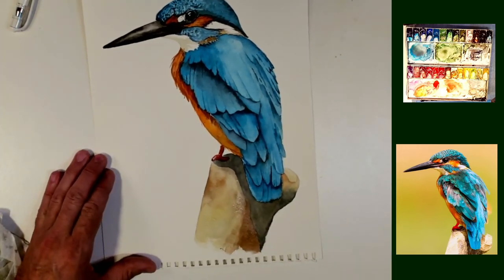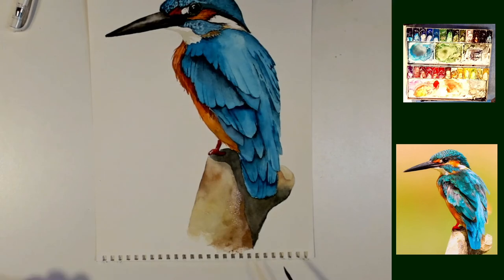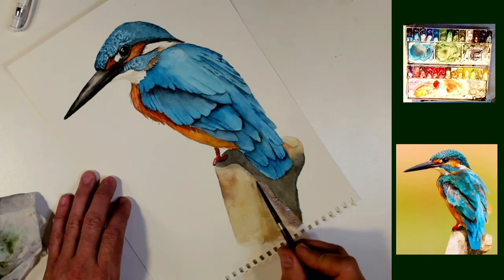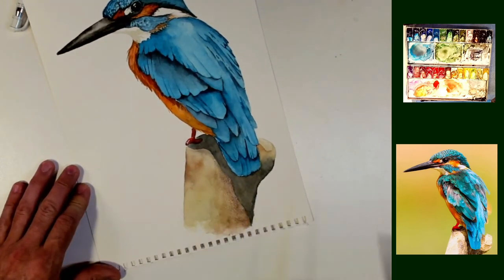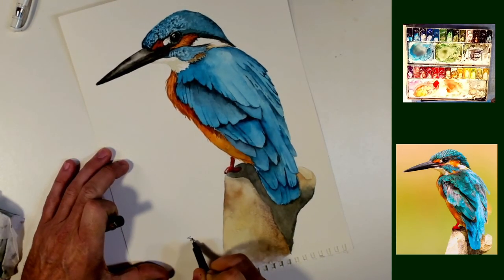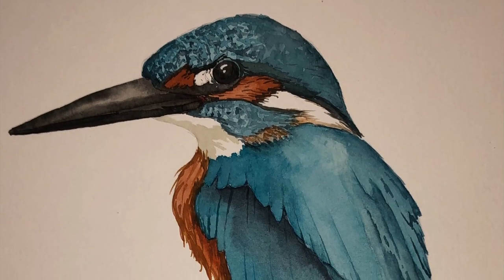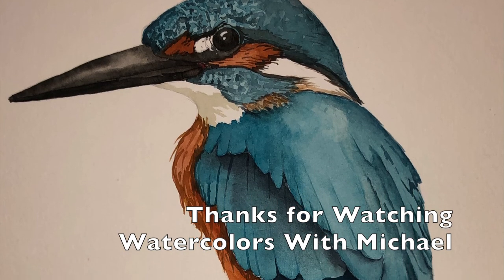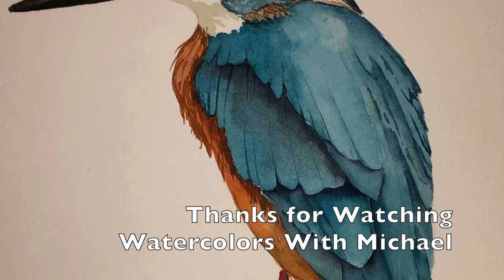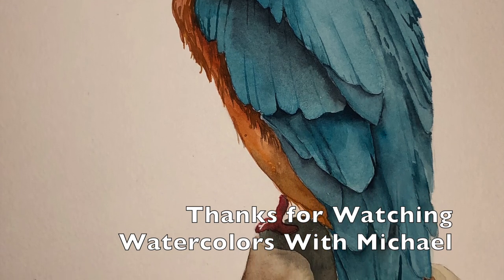I'm trying to do a monthly newsletter, so if you go to my website and sign up for that, you'll get information on that and a monthly challenge through my Discord. Other than that, thank you so much for joining me here in the studio. I had a great time talking to you about this cute little guy. There's the signature. Thanks so much. We'll see you next time here in the studio. Bye-bye.